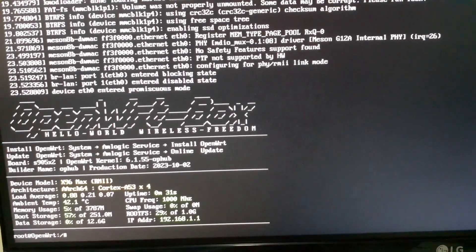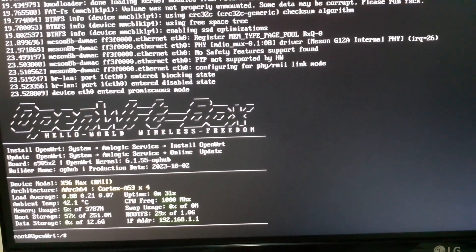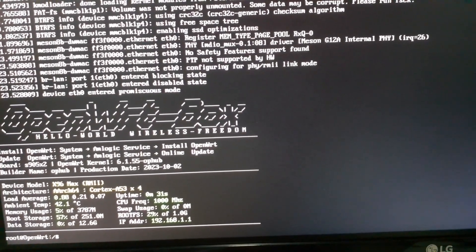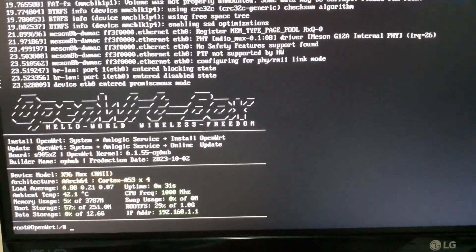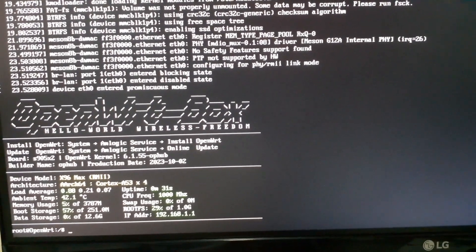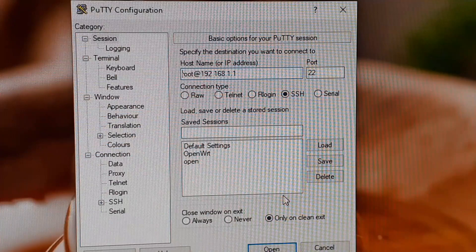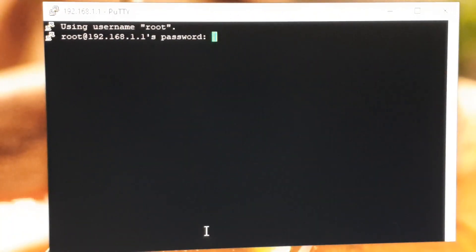But if you want to install it to the eMMC storage of the Android box, you have to install it to the internal memory. For that, start the SSH program and login to your router. The default password is: password — P-A-S-S-W-O-R-D. Press Enter.